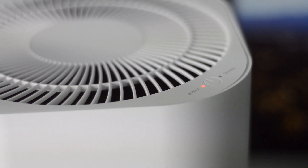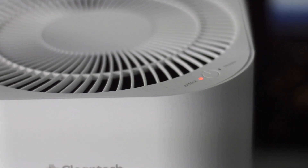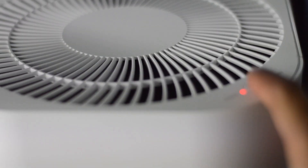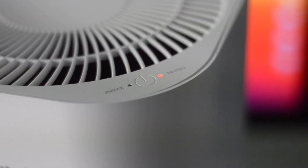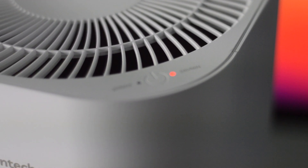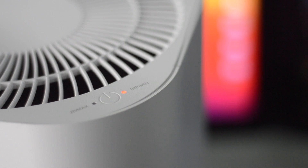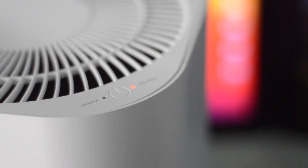My favorite thing about this is the very minimal design — if you place it in a corner, no one's really going to notice it. At night the blue light glowing around it actually looks really cool. Go ahead and check it out in the link below, leave a like, and don't forget to subscribe.